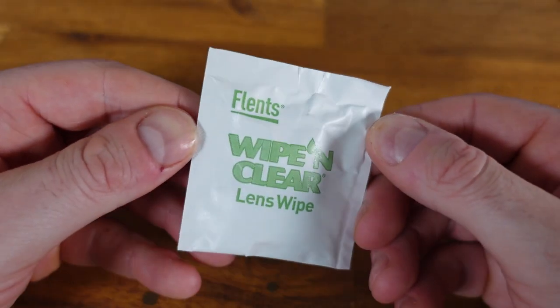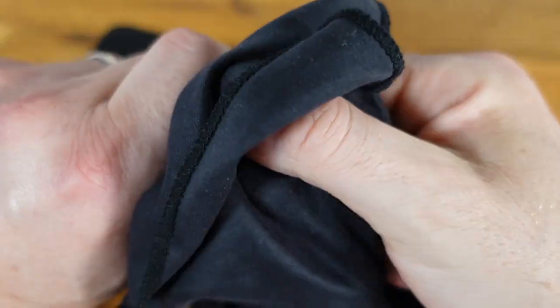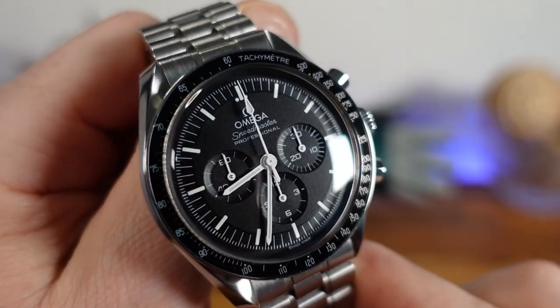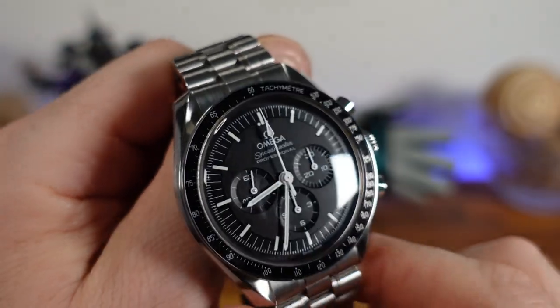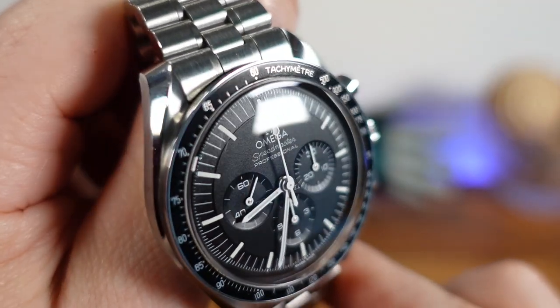Once the buffing process is complete, I used a lens wipe to remove excess residue and then gave it one final wipe down with a microfiber cloth. Let's take a look at the results. As I play with the studio lights, you will see that there are no noticeable scratches and the big one at the 10 o'clock has been completely removed.